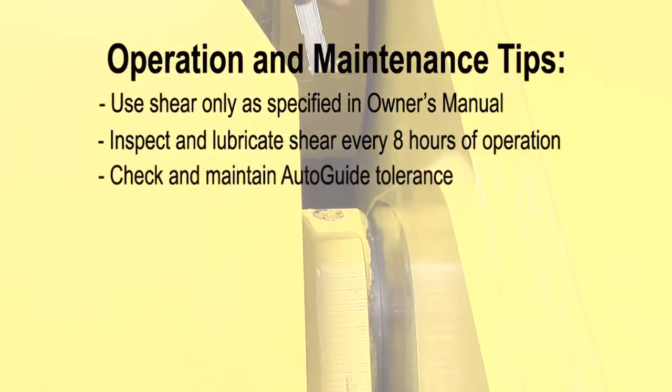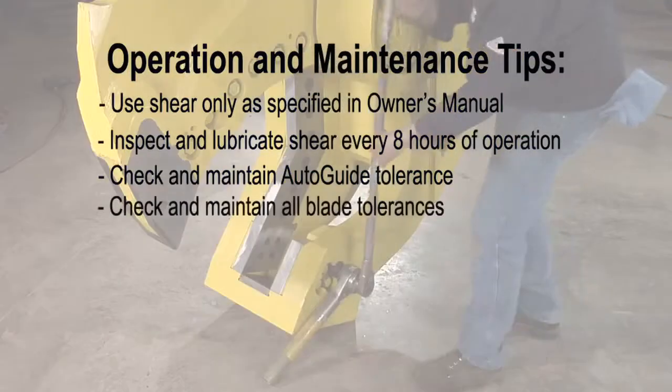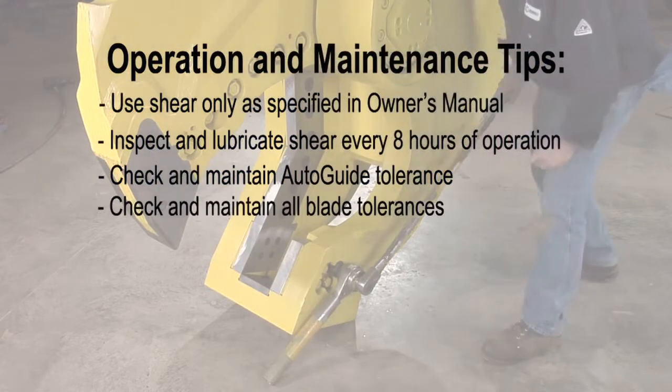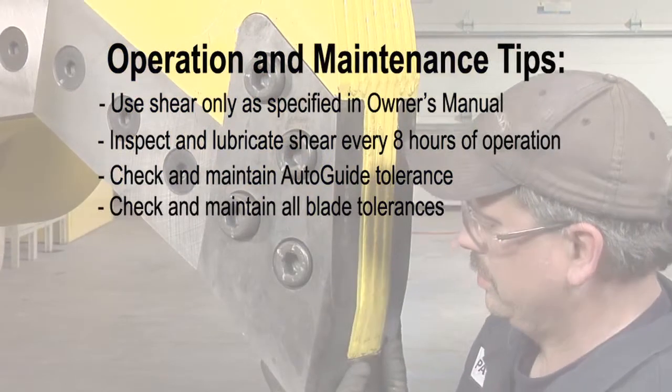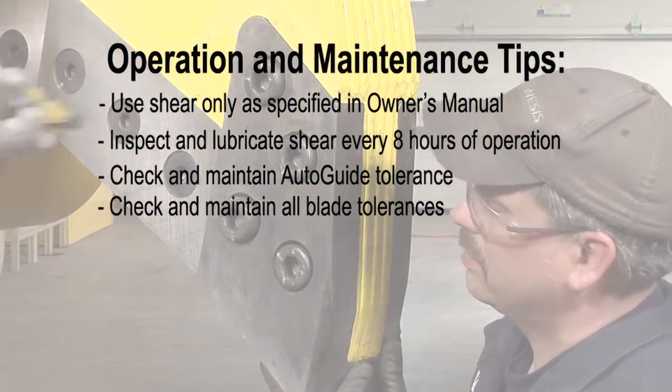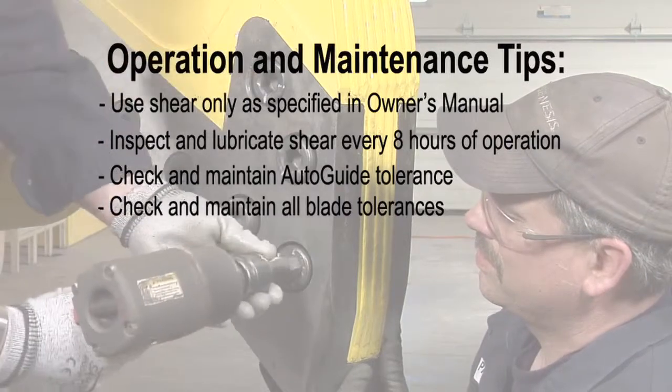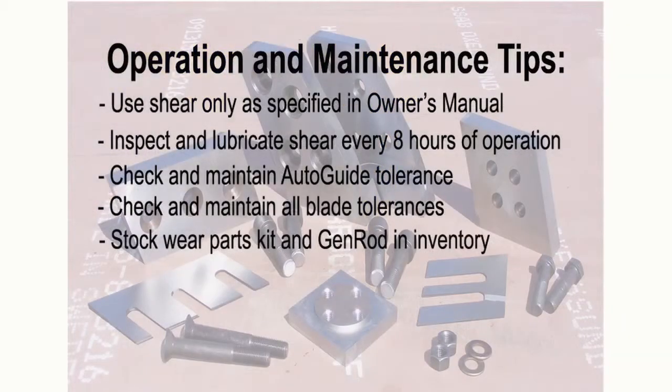Check and maintain auto guide tolerances. Check and maintain all blade tolerances and blade bolt torque specifications. Keeping your piercing tip in good condition will enable your shear to operate more efficiently and minimize downtime. Stock a complete wear parts kit and Genrod hard surfacing electrodes in your inventory to minimize downtime.